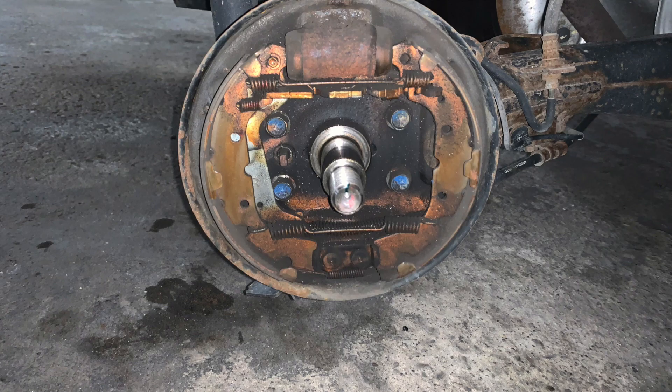At about 92,000 kilometers, here are what my rear brakes currently look like. I will be using a photo of a brand new set of rear brakes for most of my explanations.